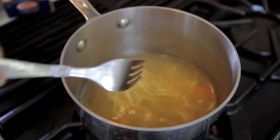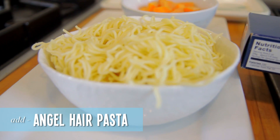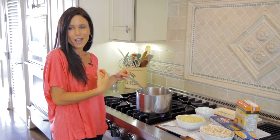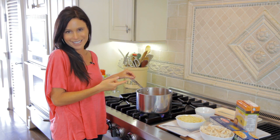I figured out that by using Angel Hair Pasta, cutting it up really tiny, and putting it in the soup, they'll eat it because it's pasta and it's soup. They're still kind of getting what they want, and I'm getting what I want, which is the nutritious chicken noodle soup in their bodies.